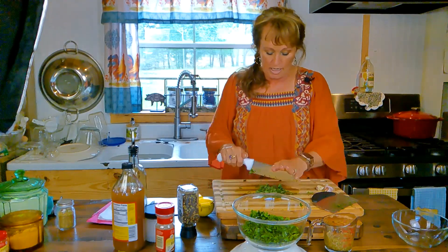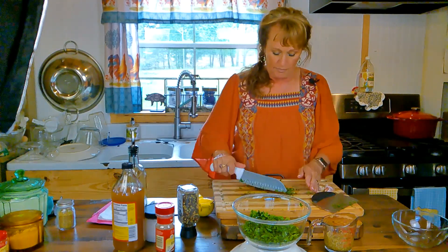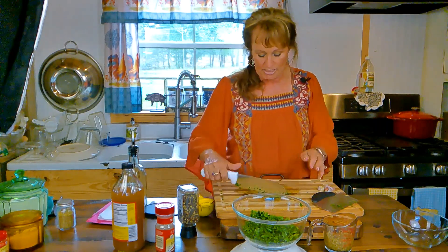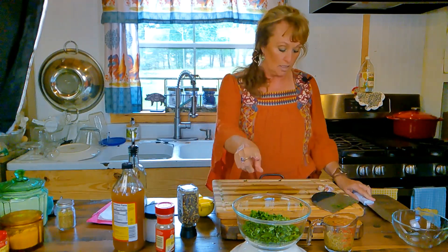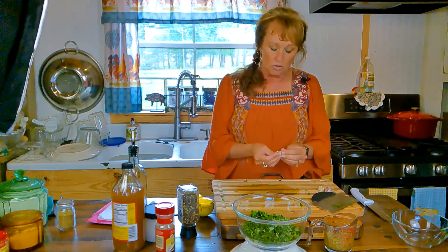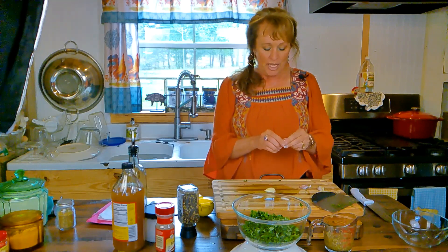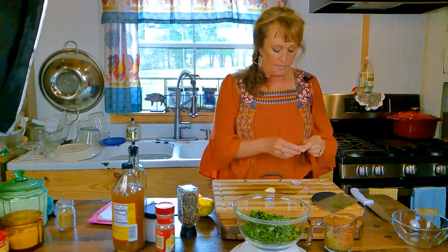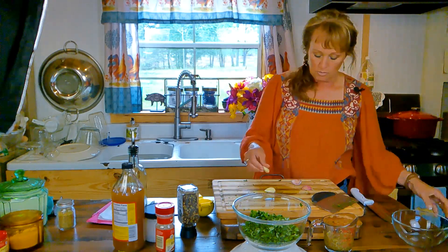You could skip this whole fresh oregano step and already be finished with the recipe if you weren't going old school. I just wanted to show that you don't need fancy equipment to make something really, really good. This will keep in your refrigerator two to three weeks, and if you use it as a marinade for chicken, pork, and ribs, you won't even have it two or three weeks. You can even put it in a soup to kick up the flavor.